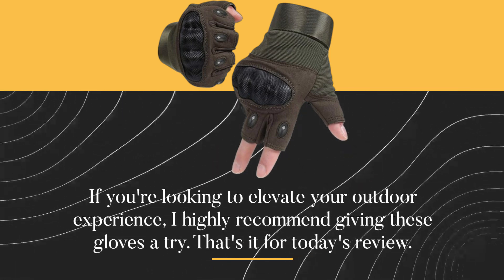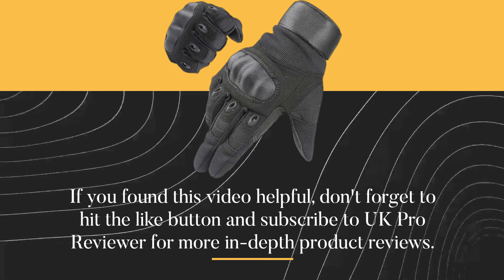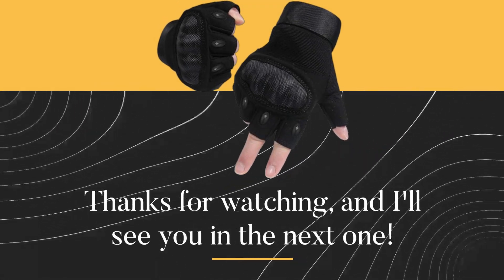That's it for today's review. If you found this video helpful, don't forget to hit the like button and subscribe to UK Pro Reviewer for more in-depth product reviews. Thanks for watching, and I'll see you in the next one.